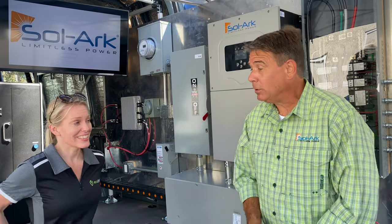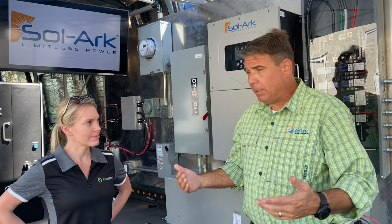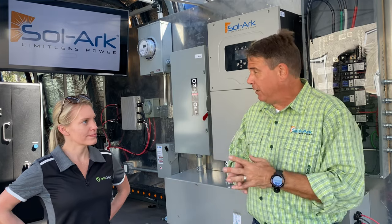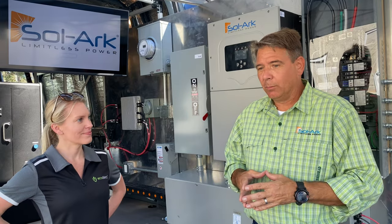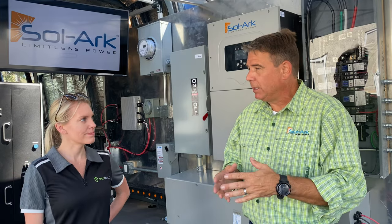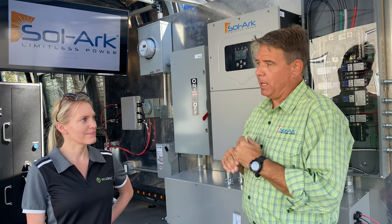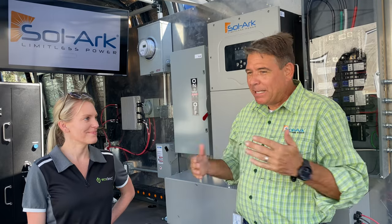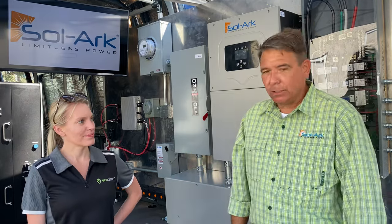We're also coming out with a bi-directional EV charger — the EV market is going to blow up in America and the rest of the world. We're also releasing our own optimizers with rapid shutdown and panel-level monitoring. We've been very busy during the pandemic and are really looking forward to bringing these solutions to market.